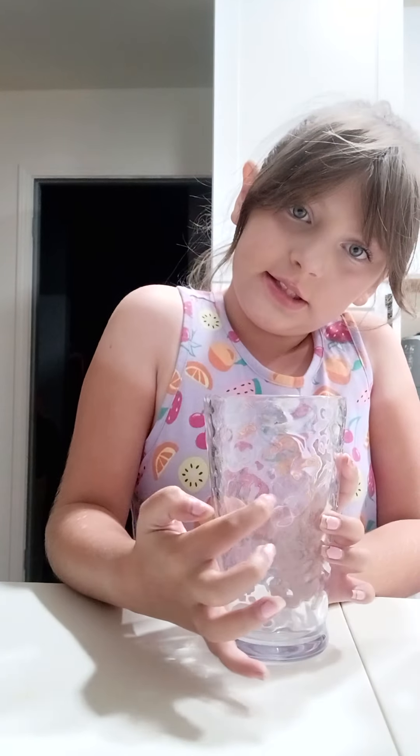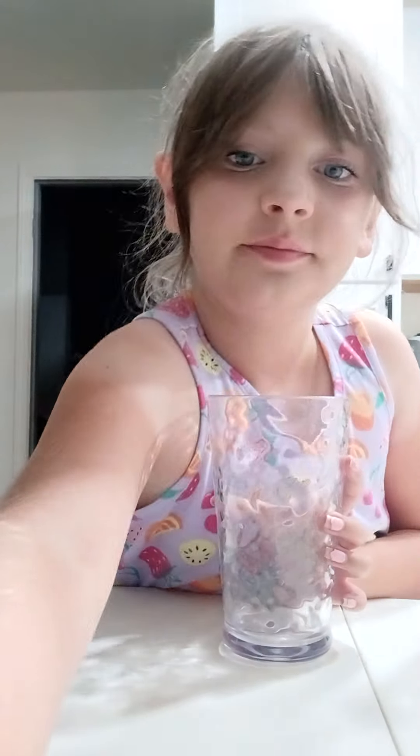Now we're going to get some milk. Pour the milk in your cup until it gets to here. Just like this.